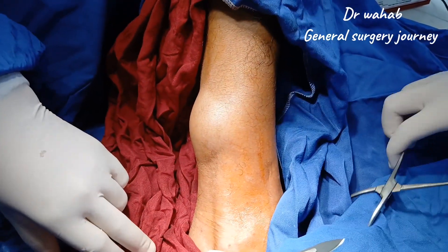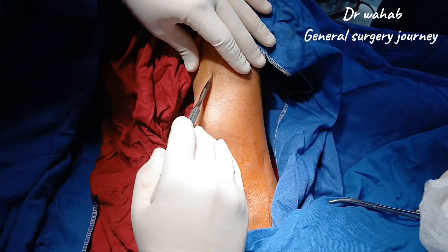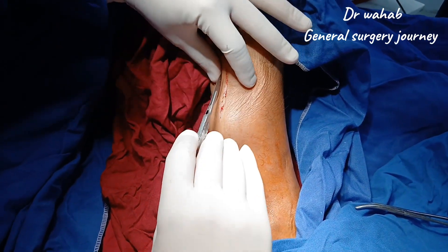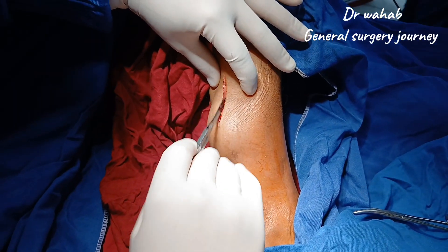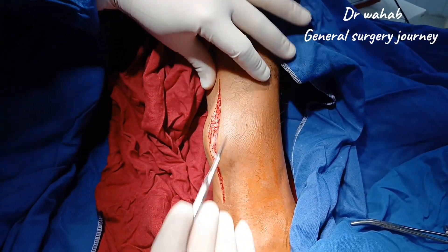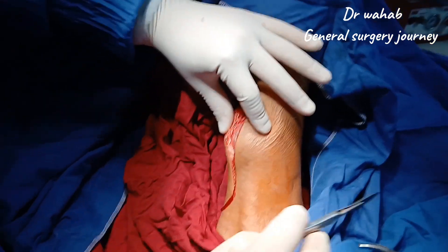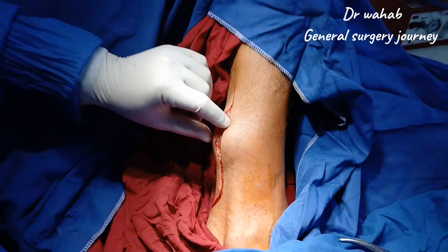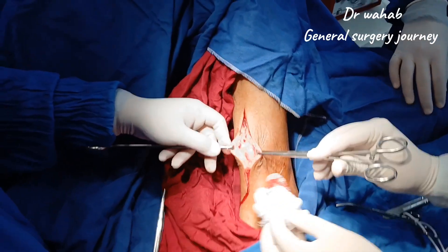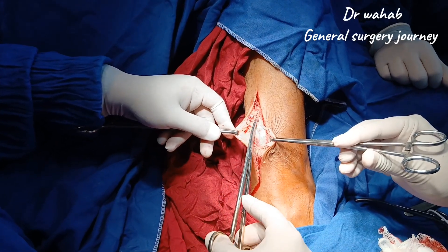After proper painting and draping of the limb, we begin with the linear skin incision made directly over the most prominent area of the swelling. The incision is carried down carefully through the skin and subcutaneous tissue, maintaining good control of small bleeders using monopolar cautery. The aim is to achieve adequate exposure while preserving the surrounding healthy tissues.